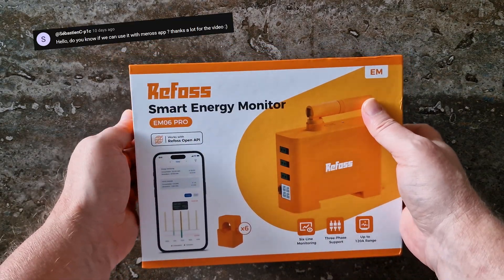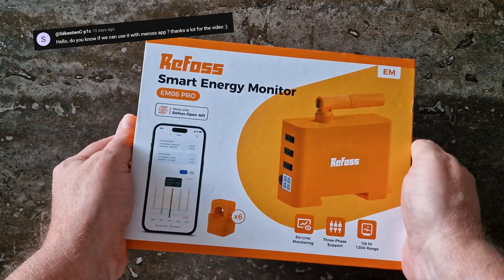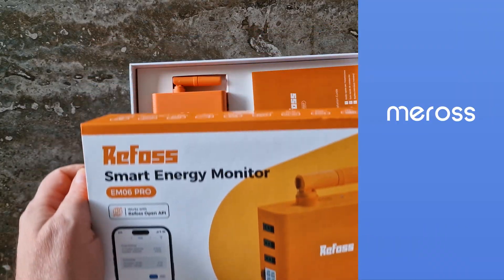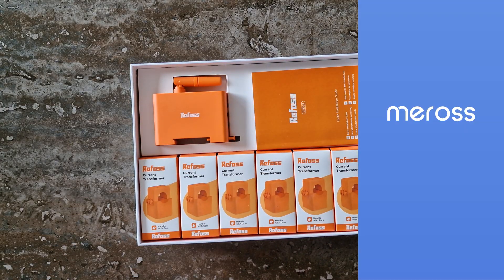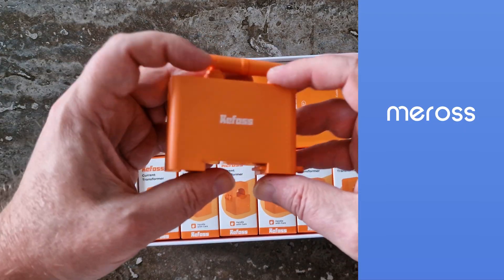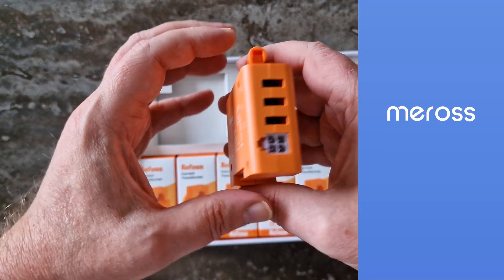The question was whether the Refos EM06P can also work with the Miras app. If you do a bit of research online, you'll find people, and even AI, saying it should. And it does make sense, since Refos and Miras are sister companies, and much of their hardware is practically identical.